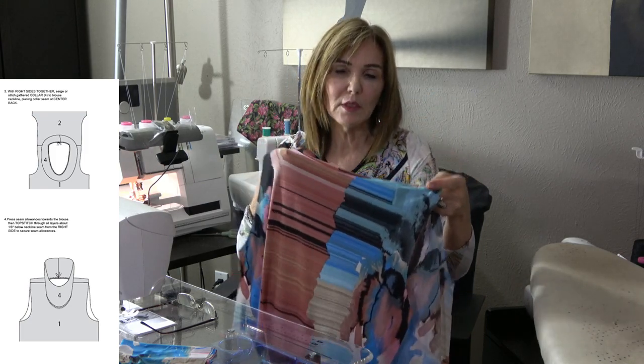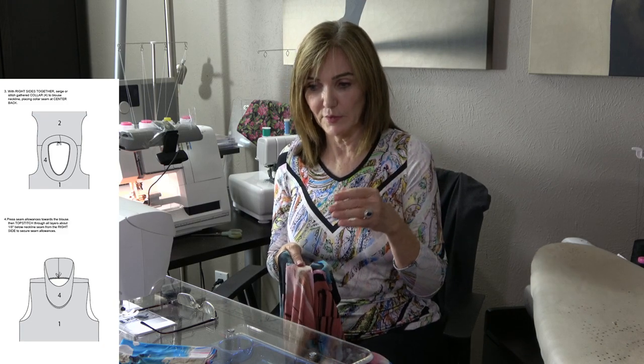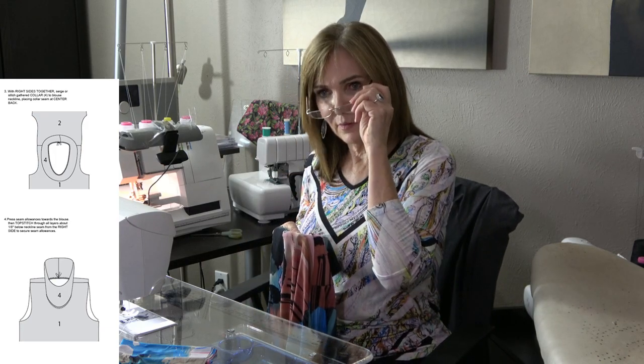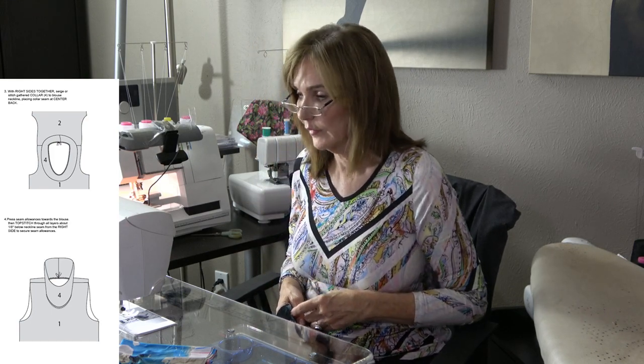This base is the same as the sweater set, so you can fit that and then do this, or do this and then do the sweater set — either way. What needle are you using? I'm using a 70/10 — I haven't changed needles since the first sew-along. Just a regular 70/10 needle.